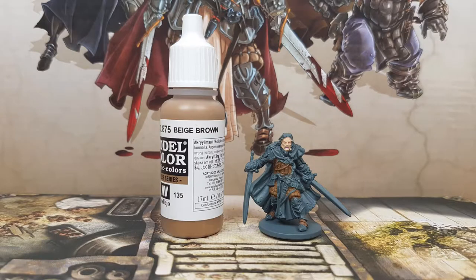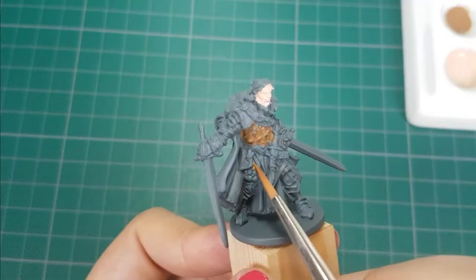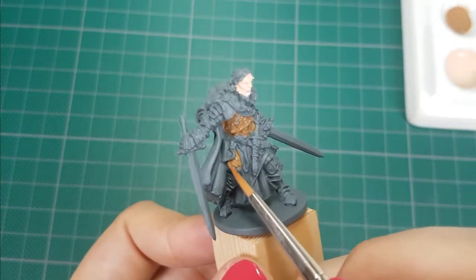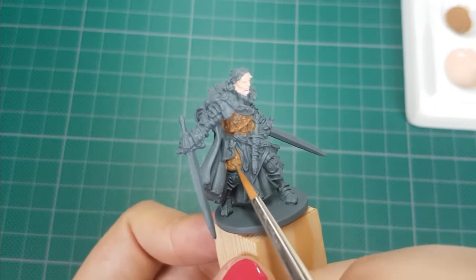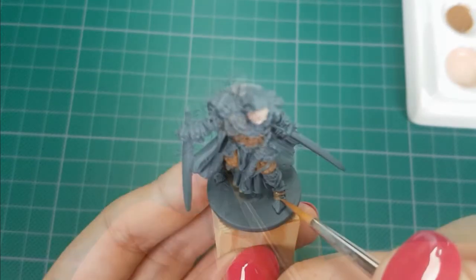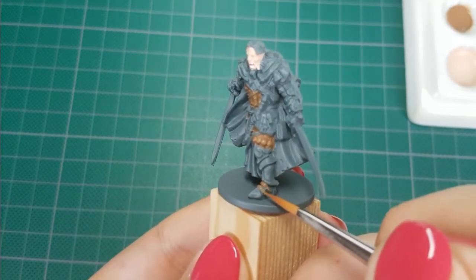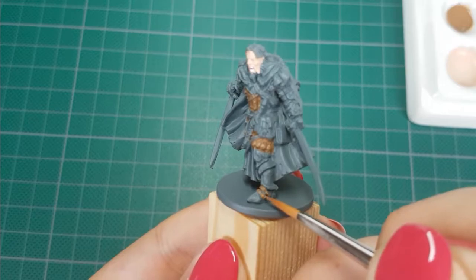For the leather armor I use the color Beige Brown from Vallejo. I'll paint the leather armor on his chest, upper leg, and the straps on his shoe. It is easier to paint the straps after you have painted his metal armor — so first paint his metal armor, then come back with this color to paint the straps so you don't have to retouch them. I figured this out when I was painting the armor later on.